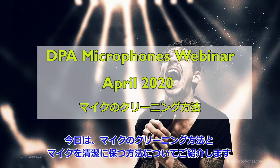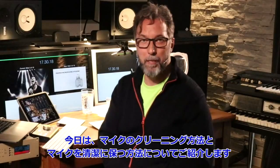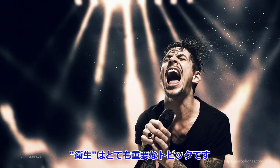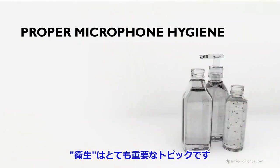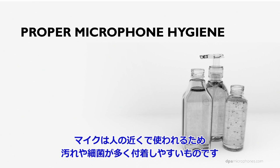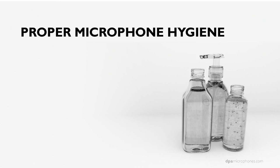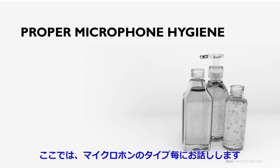It's about cleaning — it's about hygiene. Hygiene is really the talk of town these days. How to keep everything clean, and of course microphones being so close to people, being so close to the germs that we are spreading, it's super important to know how to clean microphones as well.